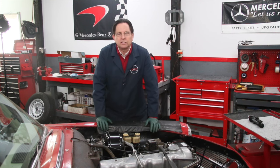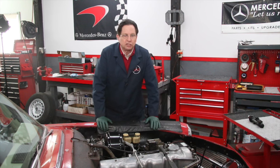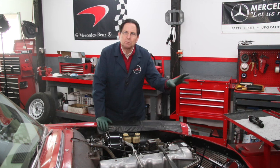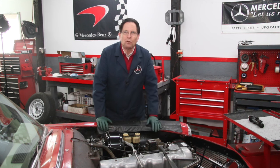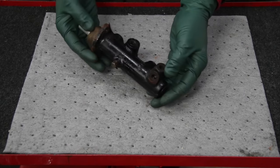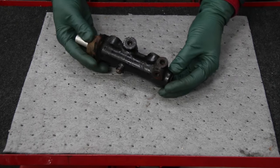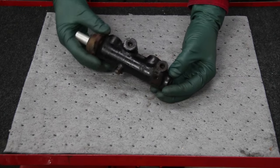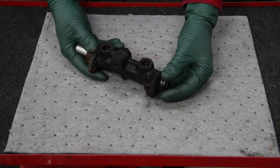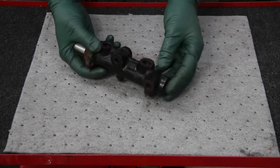I'm going to show you the master cylinder that I removed and talk about why it's a good idea to change these before they actually fail. To understand the problems that can occur inside a brake master cylinder — and this applies to any old car, not just Mercedes-Benz — you have to understand the nature of brake fluid. Brake fluid is alcohol-based, not petroleum-based. It's very susceptible to moisture absorption; it will absorb moisture right out of the air.